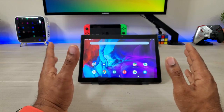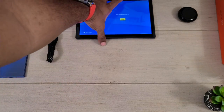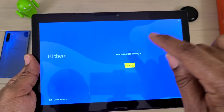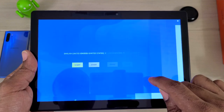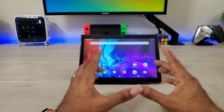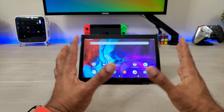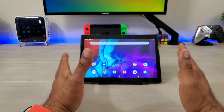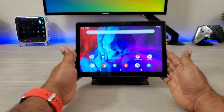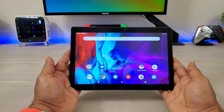This device is coming at you with Android 9.0, three gigs of RAM, 32 gigabytes of onboard storage. It has a 13 megapixel rear camera, an IPS display, full HD, Bluetooth 5.0, 5G Wi-Fi, GPS — this thing pretty much has it. And it's basically the tablet you're going to get for that person who does not need the powerhouse of powerhouses.